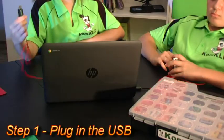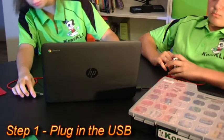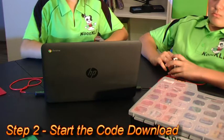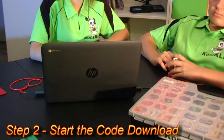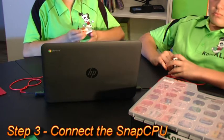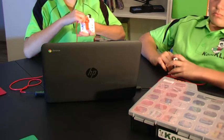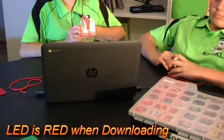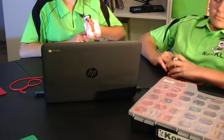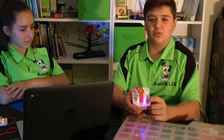Step 1: Plug in your USB cable to the computer side only. Step 2: Start the program download either from the menus or press F5. Now plug the other end of the cable into your SnapCPU. The red LED light should light up as the download starts to get sent. If your program changed the LED's colour, you should see this.